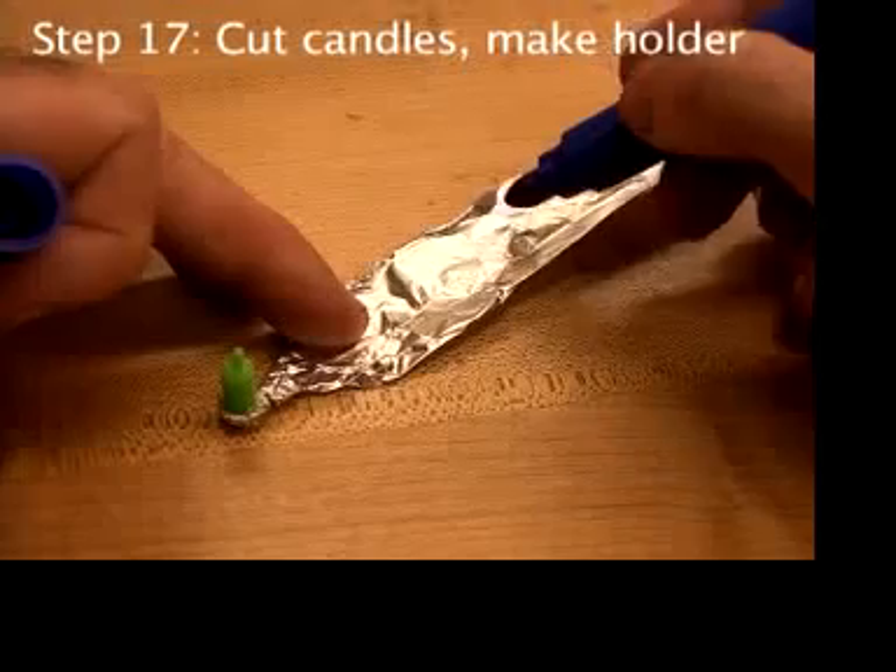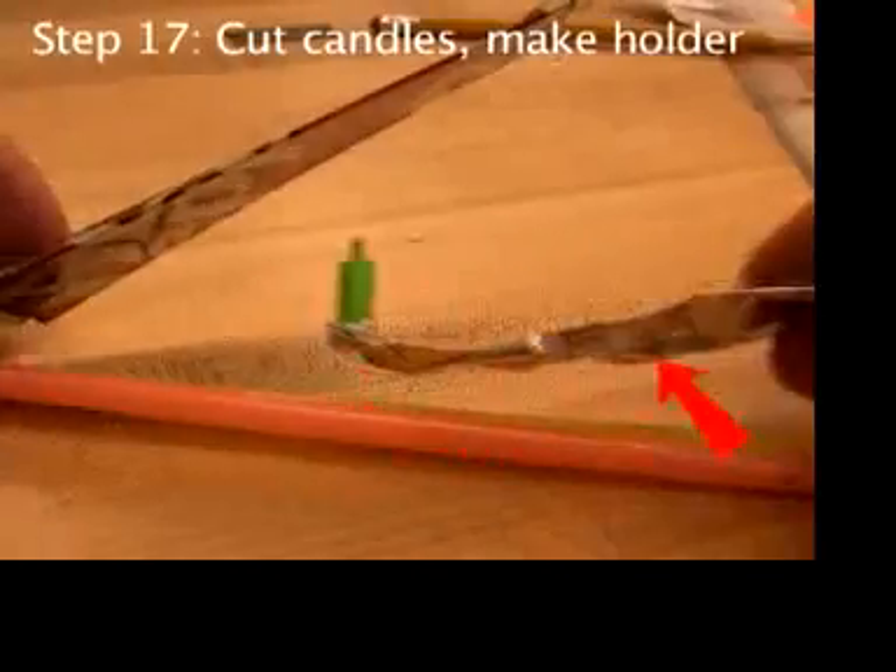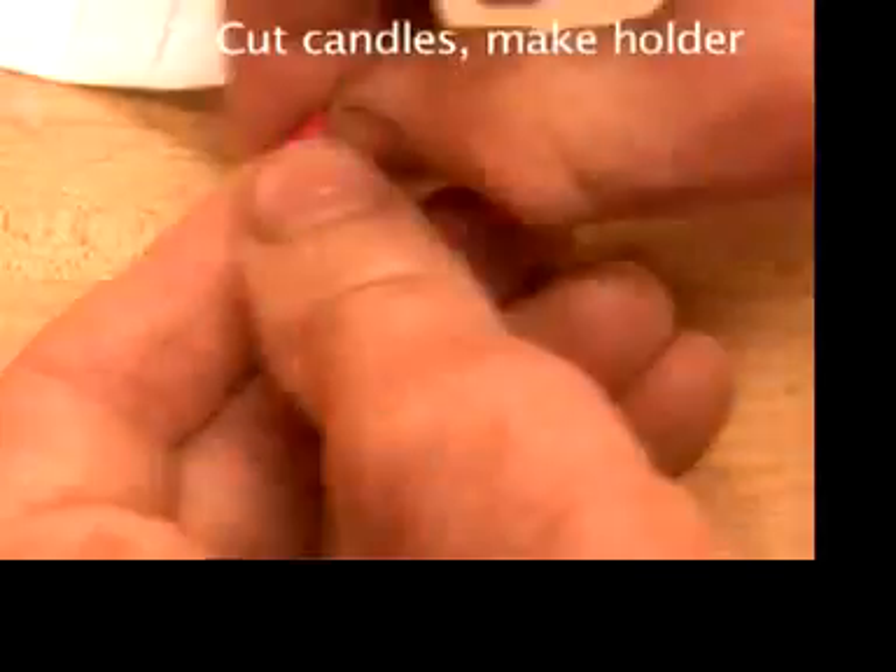If you're working in a group, get your initials on the candle holder now. To summarize: cut candles, expose the wicks, and make a holder from aluminum foil.